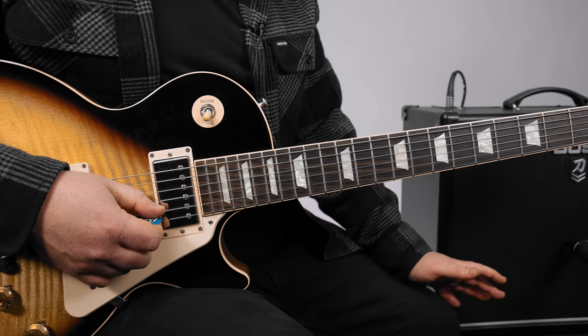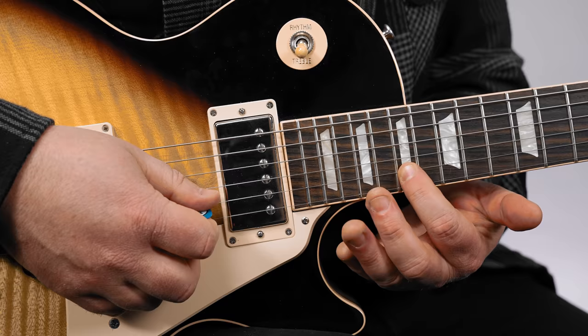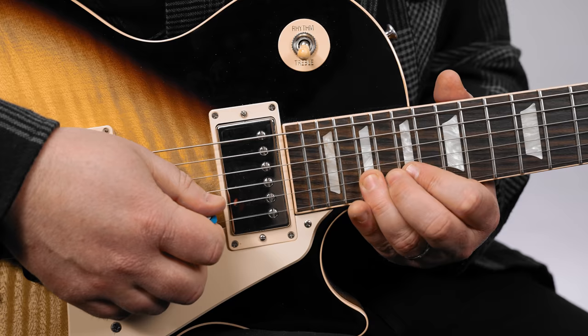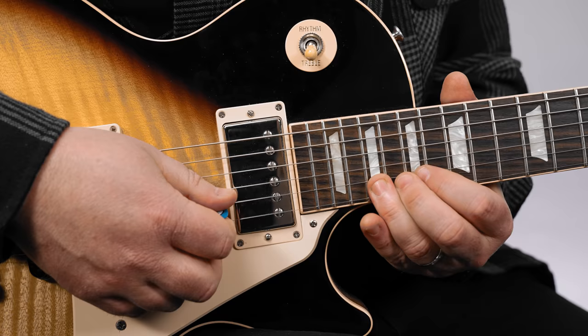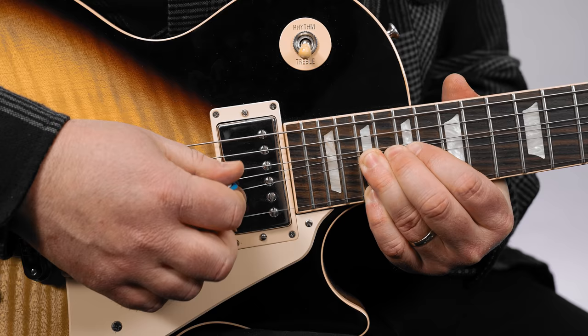The root of the E major pentatonic is way up here at the 17th fret. You have the 19th fret on the B string, which is part of the scale and the string that you bend. You also have the 19th fret high E with your pinky. It starts with that 19th fret bend, hit the high E, and then go back to that bend.